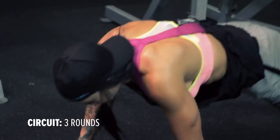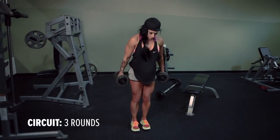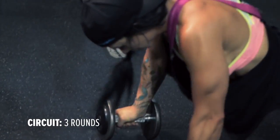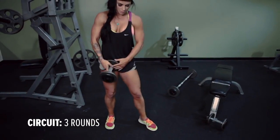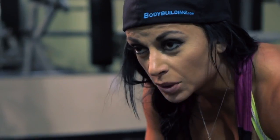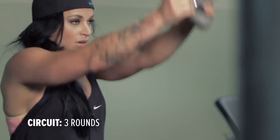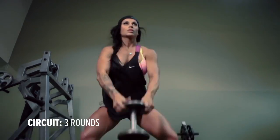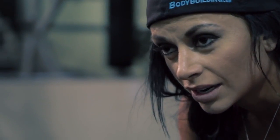A lot of times, as females, we put so much emphasis in reaching a number that is so insignificant — like the number on the scale. Sometimes we use that to measure our worth, whenever that doesn't mean a damn thing. We need to start finding our beauty and our strength. Hit your PRs, hit your fastest sprint times, your fastest 5K times. Numbers like that are so positive and only push you to be better. Setting small goals like that will eventually snowball you into reaching your bigger goal.